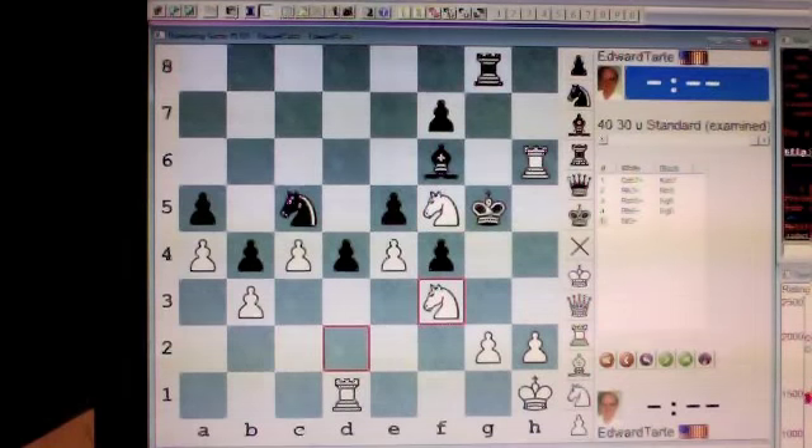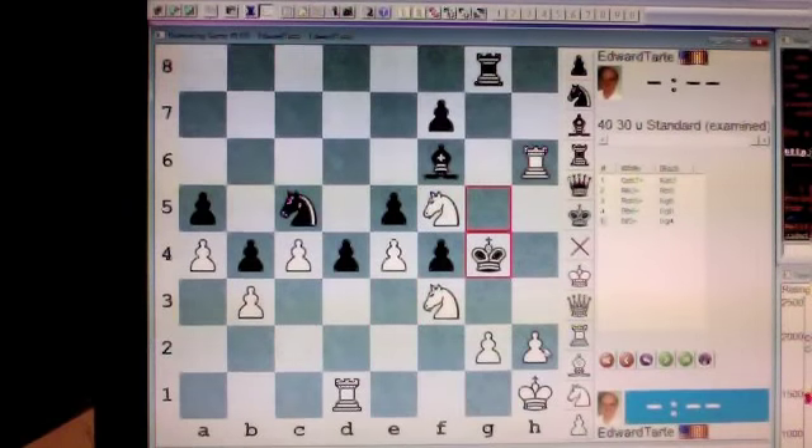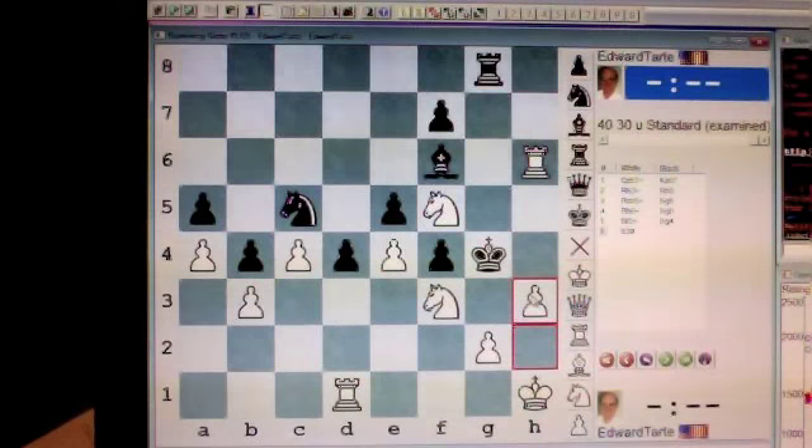Now your opponent's only legal move is king to g4. And then you play pawn to h3. Checkmate. And there you have the solution to my chess challenge number 237.